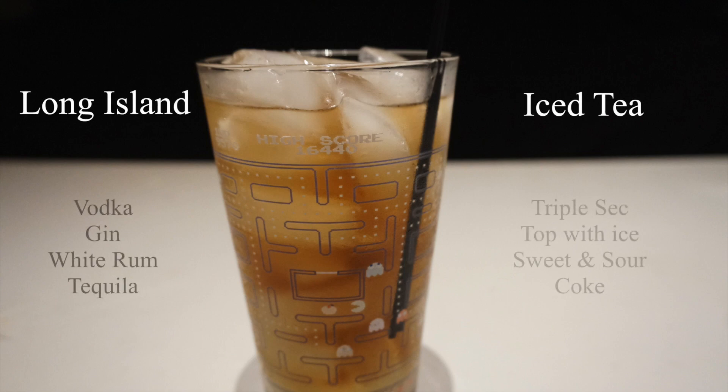Bula, we're going to be making the Long Island Iced Tea. This is a classic drink that all bartenders need to know. It's also a drink that I've seen many bartenders mess up, so let me show you how it's done.